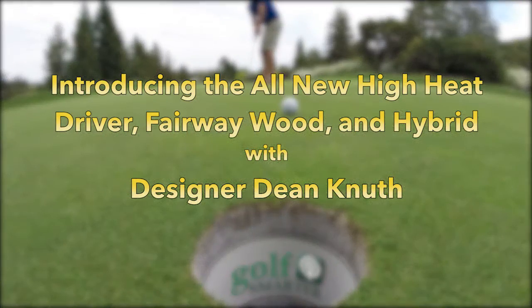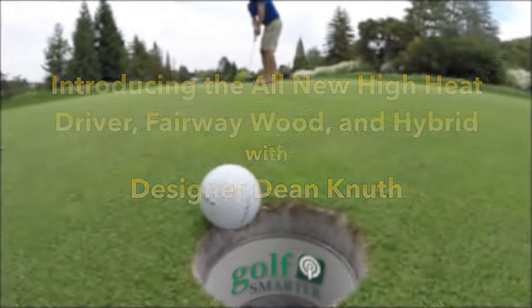The introduction of the all-new High Heat driver, fairway wood, and hybrid. This is Golf Smarter.